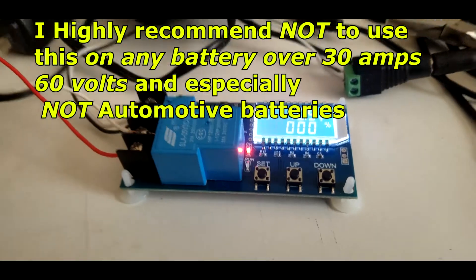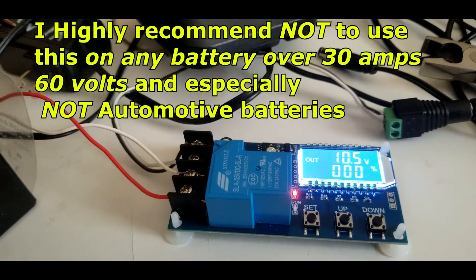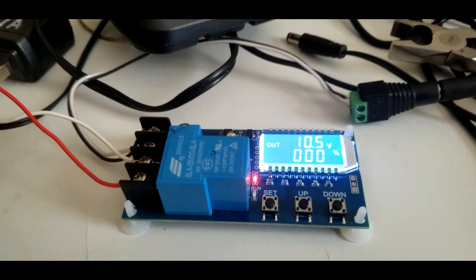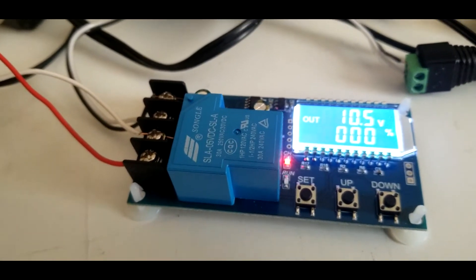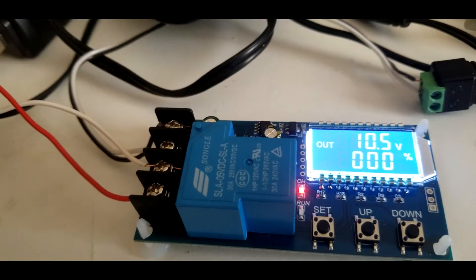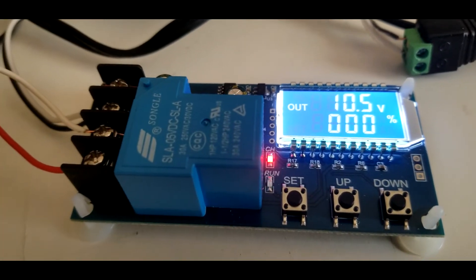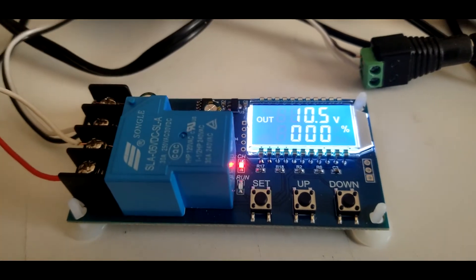This charger is max 60 volts and 30 amps. I would not use it for transportation or automotive batteries. If you put this between the terminals of your car battery, I think you're going to see a big puff of smoke. Most car batteries are like 300 to 750 amps — you can weld with a car battery. So this is not going to work with a car battery; it's only for small batteries.